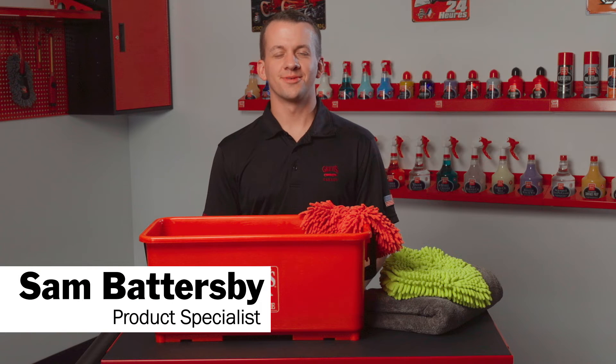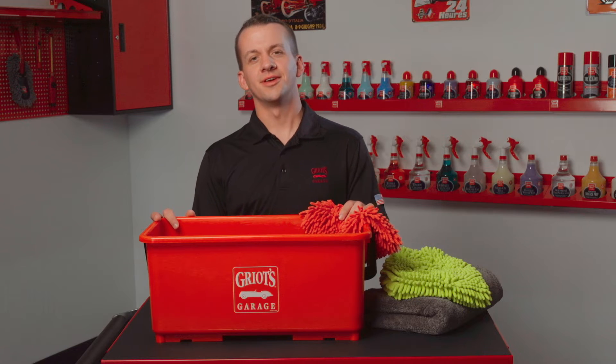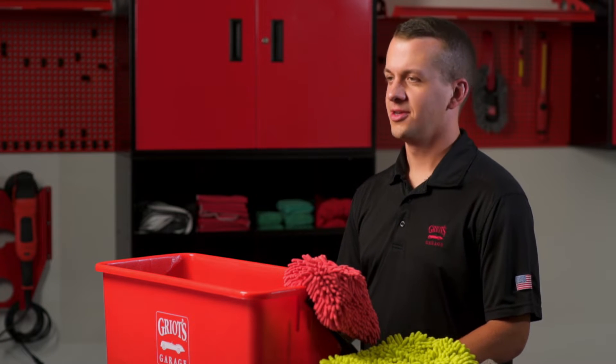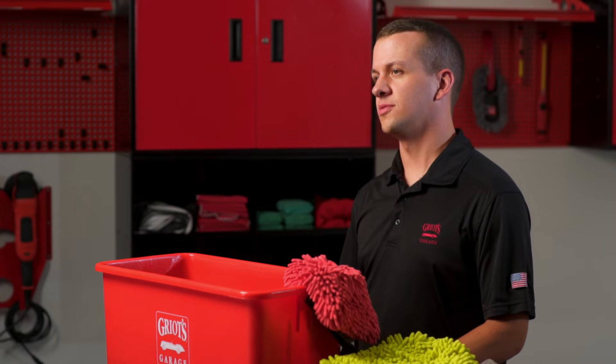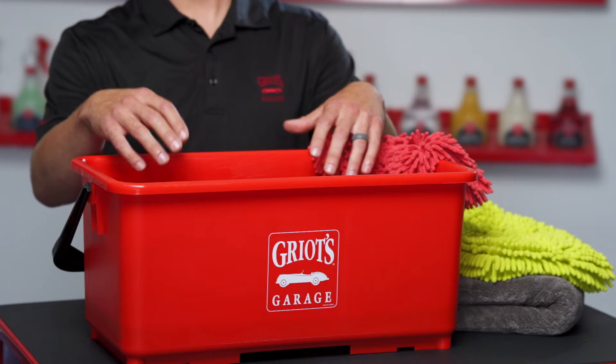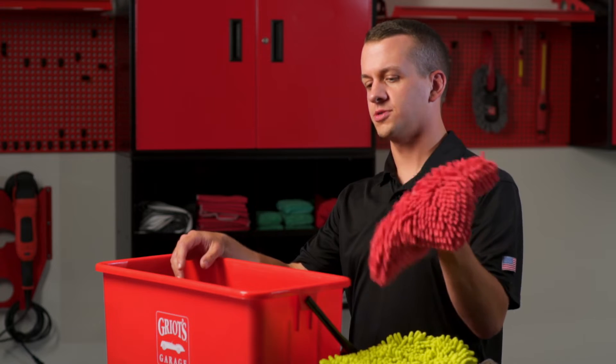Hey everyone, Sam Battersby with Griot's Garage, and today we're going to talk about the two bucket wash method. Washing your car is actually one of the most common causes of swirl marks. Those swirl marks can often be contributed to by all the heavy abrasives and contaminants that come off of your car into your wash bucket and then are carried back to the finish by your wash mitt pad.